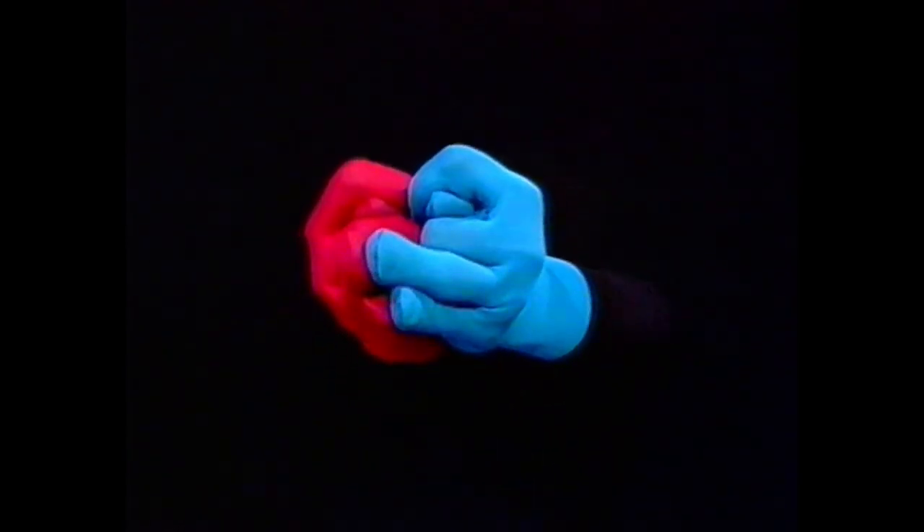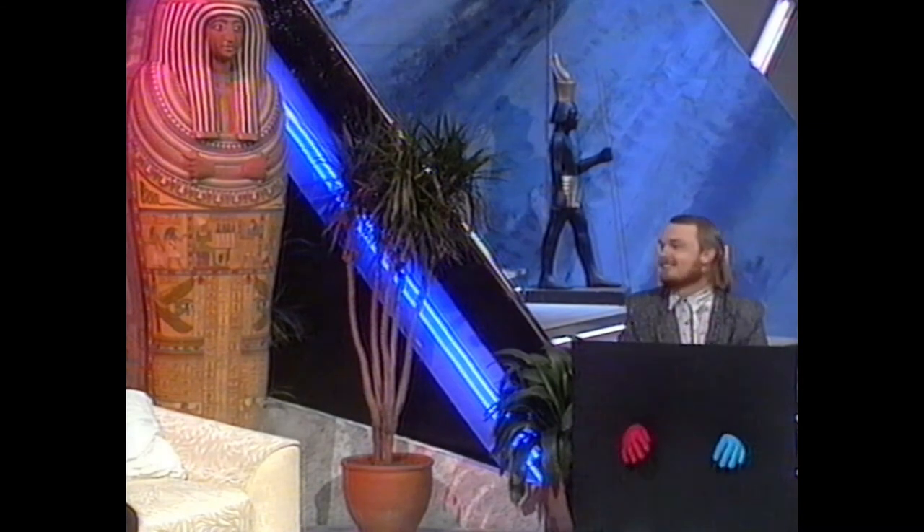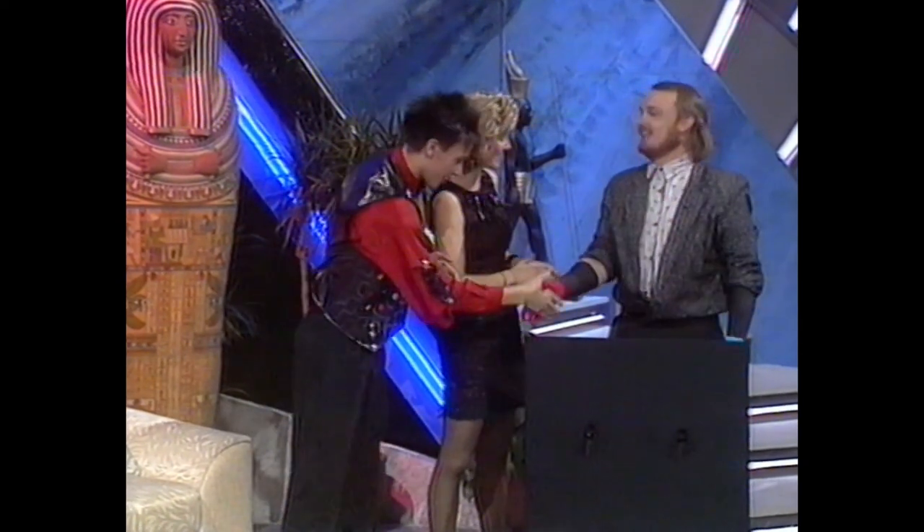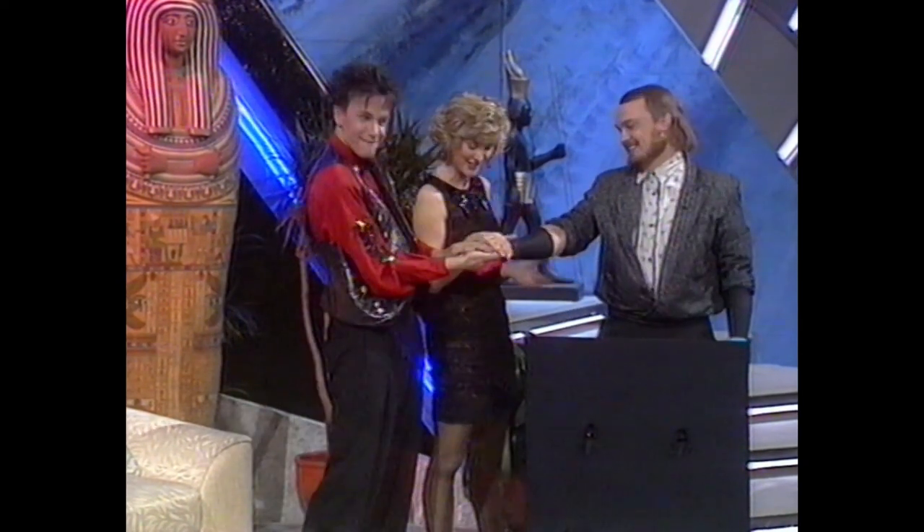Good night. Thank you. Here we go, Greg. And here's Matt Eliffaro.